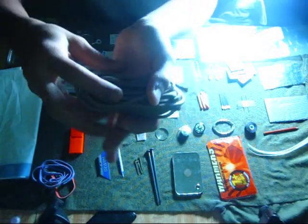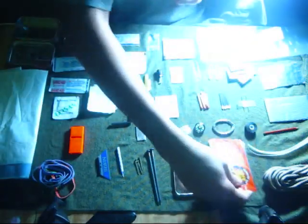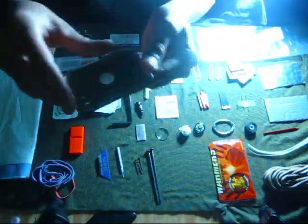I got 10 feet of paracord, a hand warmer, a signaling mirror, and two big nails.